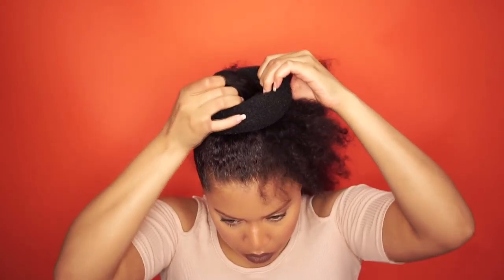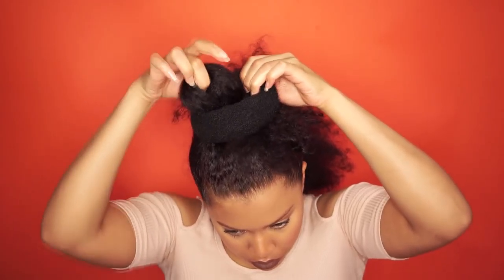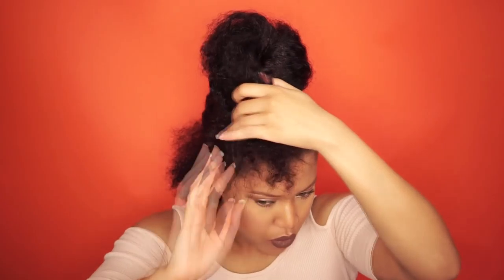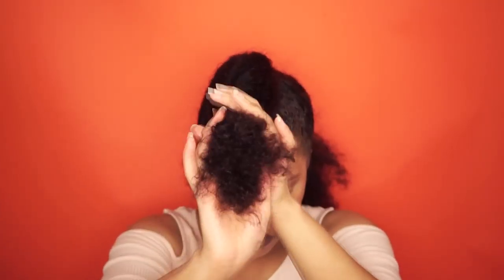You can use a hair doughnut if you want a big bun, but you definitely want to be careful with this doughnut if you want to protect your hair — just wrap the doughnut around satin fabric and you're good to go. I don't use the doughnut for this hairstyle because my hair is stretched and long enough to make a big top knot.